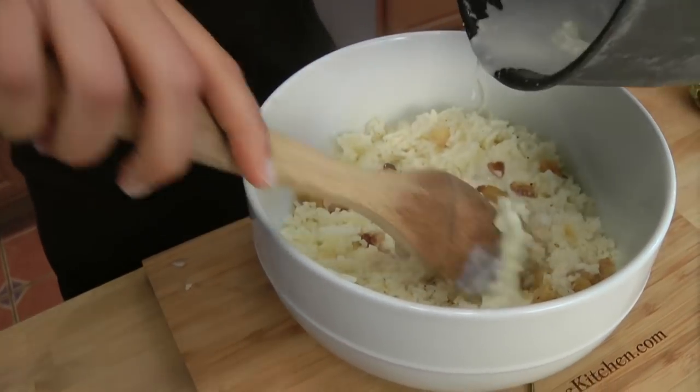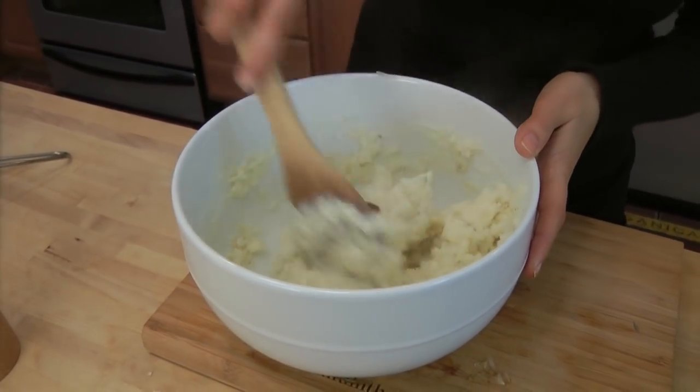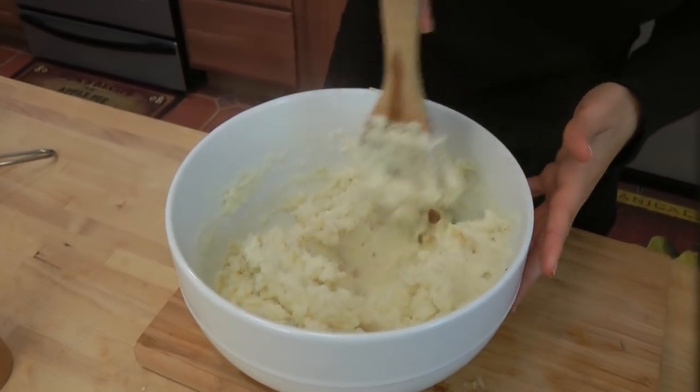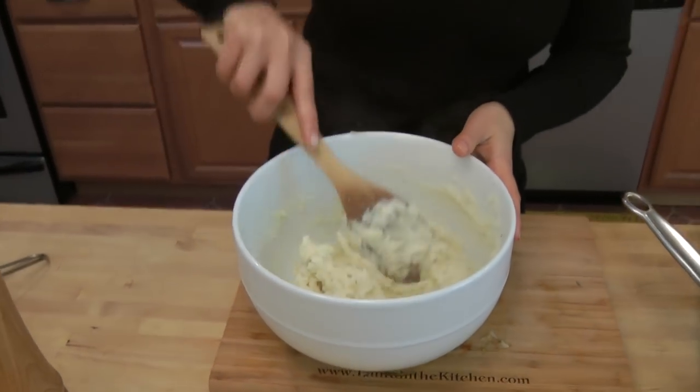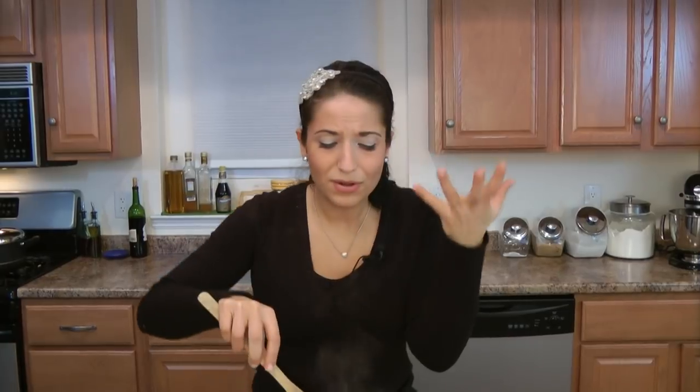I have some cream and butter here and I'm just going to mix this up. That is perfect. I don't like a too wet mashed potato either — I'm a very picky mashed potato eater. I left those garlic cloves kind of chunky because I want to be able to literally bite down on one. It's so soft, and you get a huge clove in your mouth — because it's not garlicky at this point, it's just like sweet and nutty.